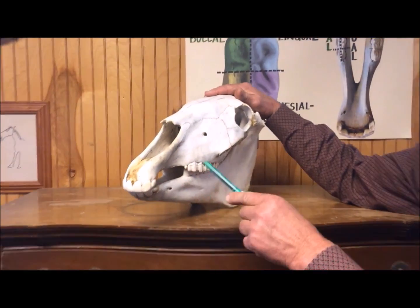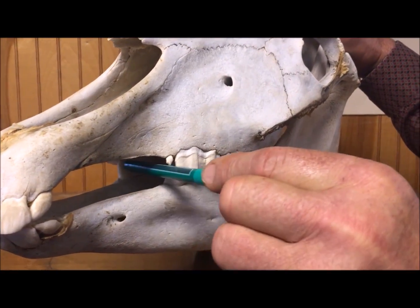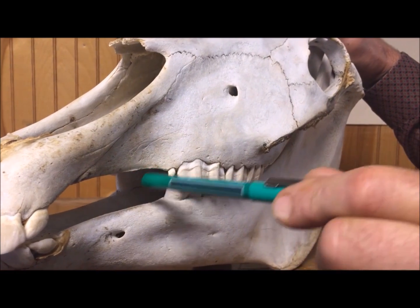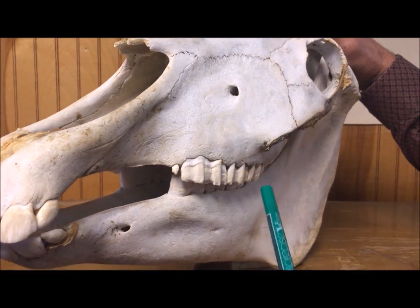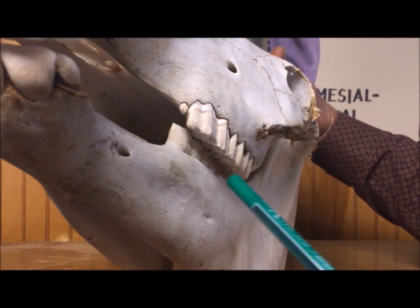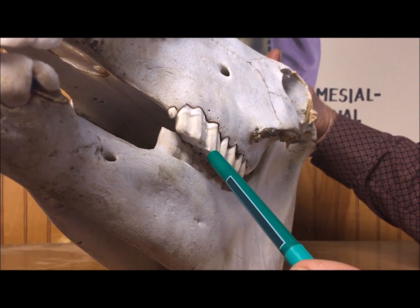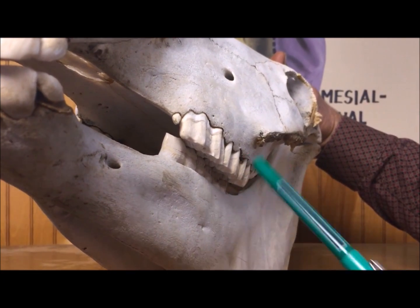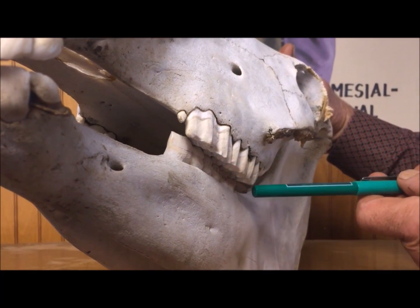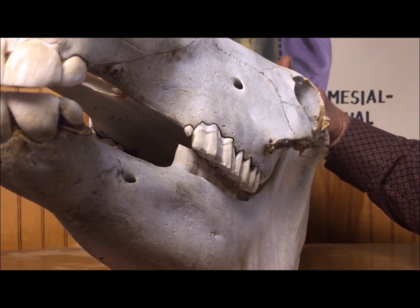Here we have a wolf tooth with real sharp points. If this was a bit, it would be pulling the lips and the corners of the lips into the sharp points of the wolf teeth. Usually the bit doesn't hit them directly, but it causes soft tissue damage from the cheek. If you notice, the lower teeth sit inside the uppers and there's a ledge here, so when you put a bridle on a horse and direct rein it, the bit will push the lips into the corners of these sharp points. So it's real important to have somebody remove the sharp cusp on the sides and around these edges. If it's not sharp, it helps the horse ride a lot better.